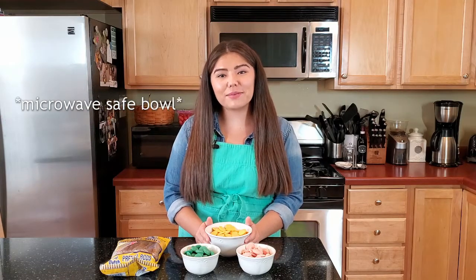For starters, make sure that all of your candy melts are in a microwave-safe bowl. First we're going to take our yellow candy melts and we're going to melt them for 30 seconds, another 30 seconds, and then at 10 second increments.